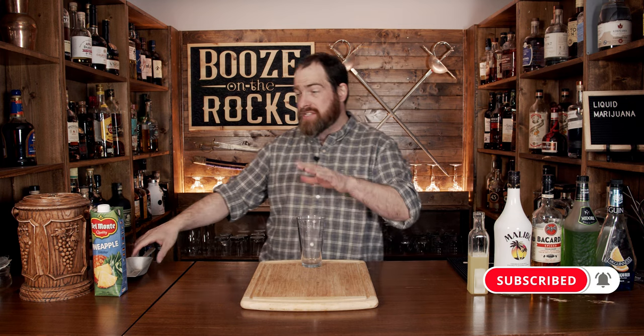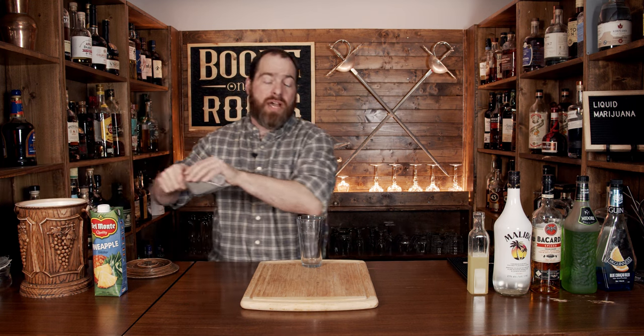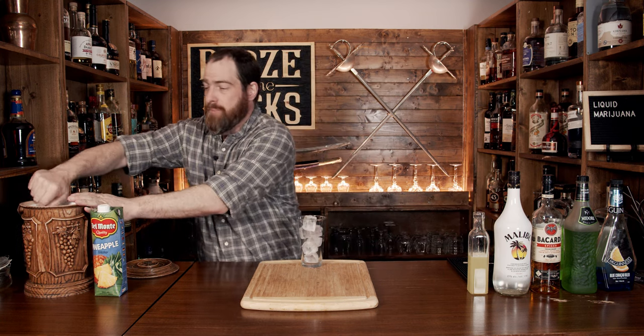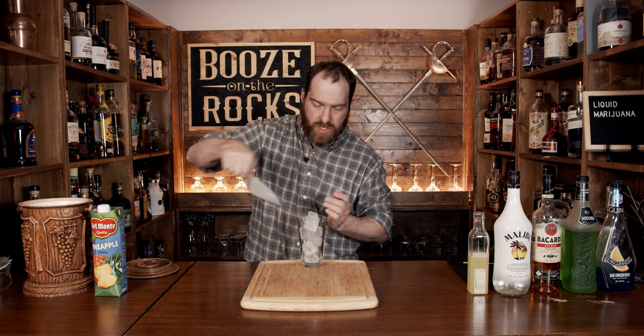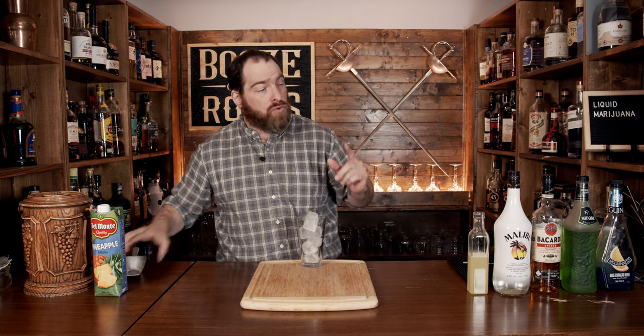We're going to build it in the glass. Take your glass and fill it with ice all the way to the top, because you're going to get some dilution as soon as you begin pouring your ingredients over. You may also need to add ice at the end.